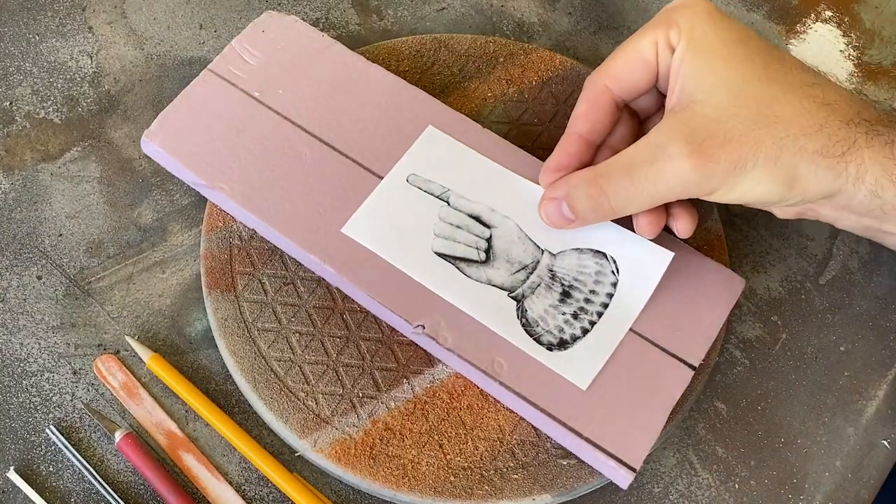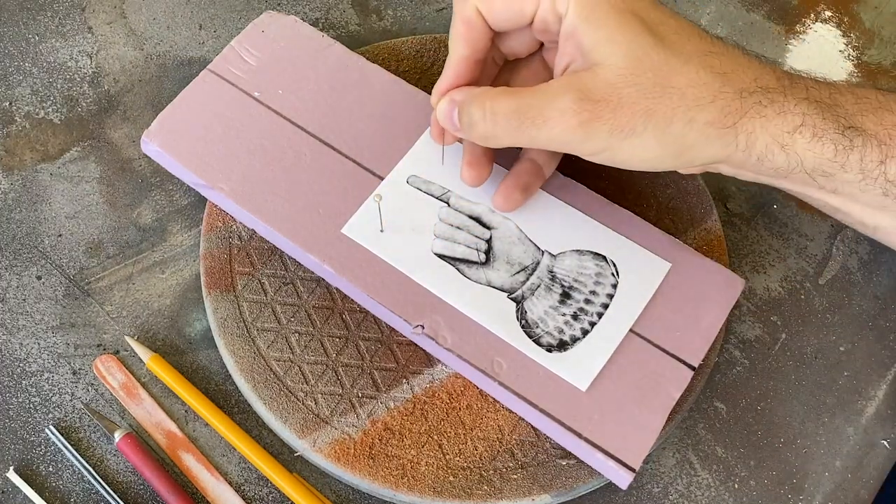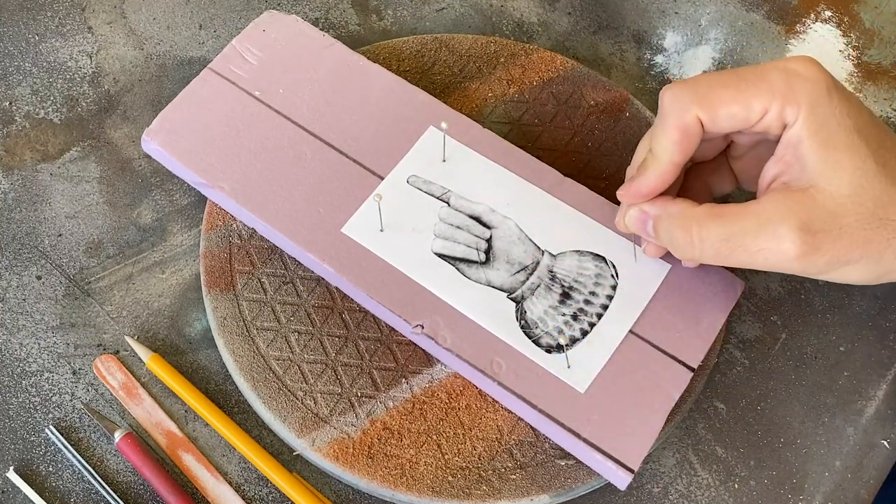I found a photo online of the pointing finger image that I liked, scaled it up to the size I needed for my tombstone, and printed it out. Then I'll hold it in place with a few pins and trace the details into the foam.